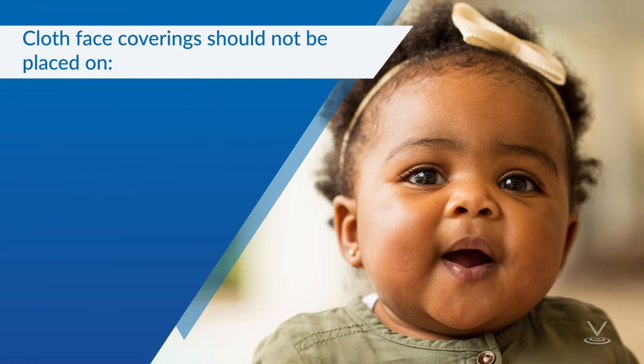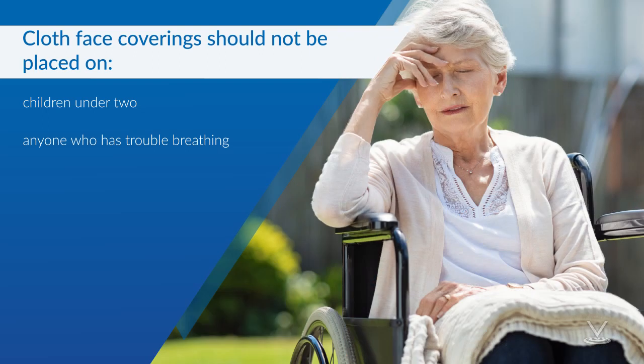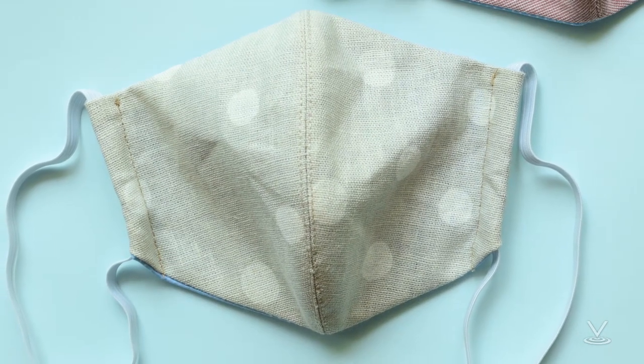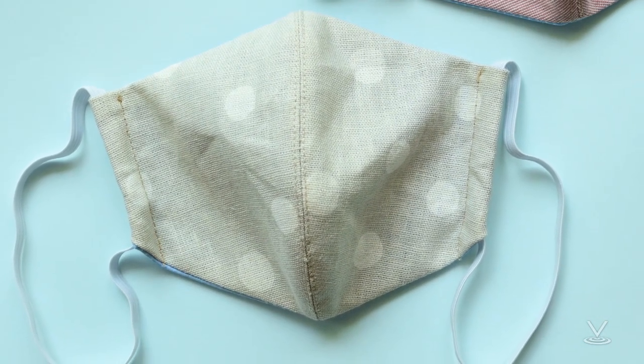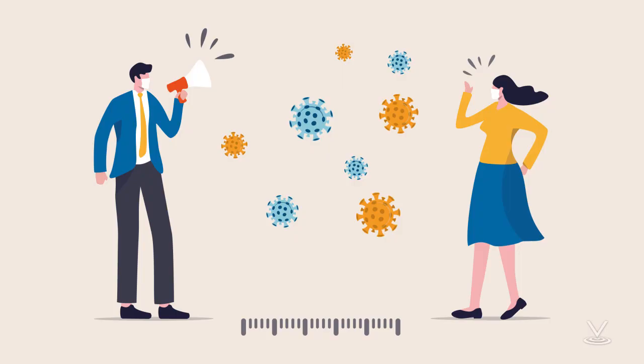Cloth face coverings should not be placed on young children under age 2, on anyone who has trouble breathing, or is unconscious, incapacitated, or otherwise unable to remove the mask without assistance. The cloth face cover is meant to protect other people in the community in case you are infected with COVID-19. The cloth face cover is not a substitute for social distancing, so you should continue to keep about 6 feet between yourself and others.